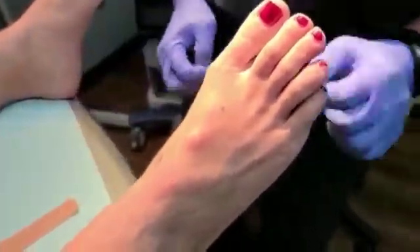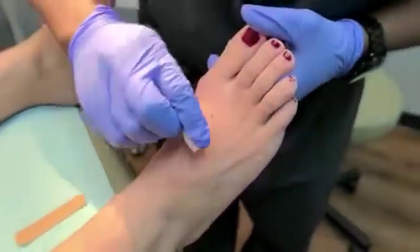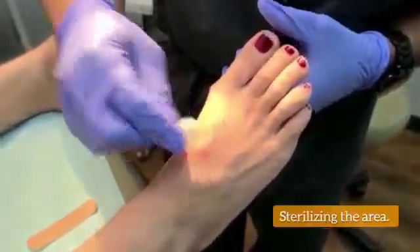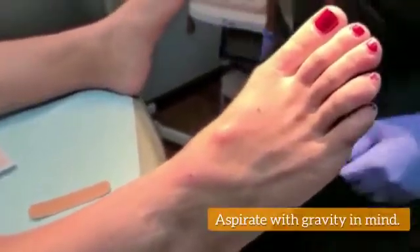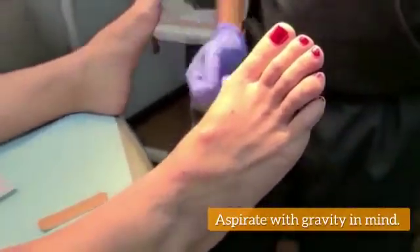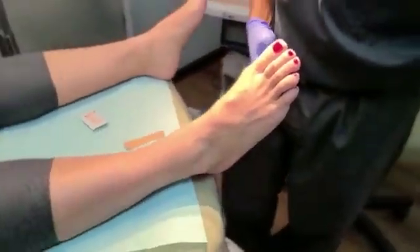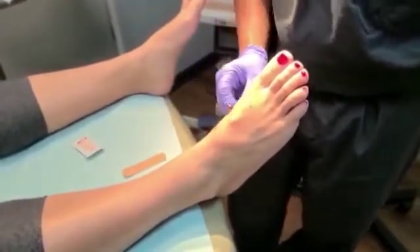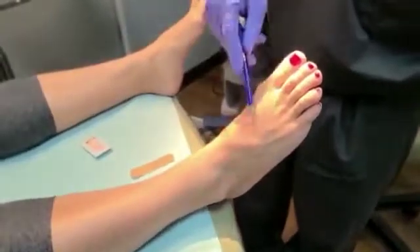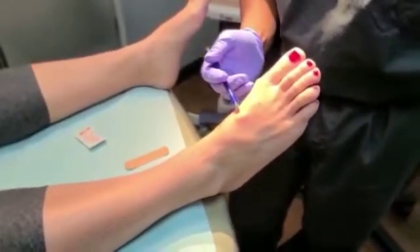Now that our patient is good and numb, we are going to aspirate or drain it. The important thing about aspirating or draining this cyst is that we want to do it in a position similar to gravity. Her foot, the way she's sitting right here, gravity is pulling things down towards her ankle. When she's standing or walking or doing normal activity, the foot's going to be down on the ground, so gravity is pulling it down towards the inside of her arch or towards the side of her toes or in between her toes. So in this case, I'm going to be going from this direction to aspirate.